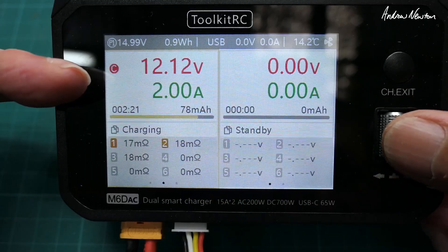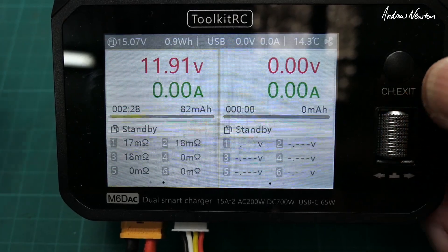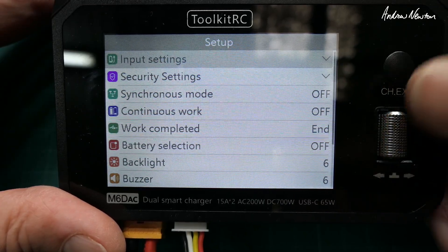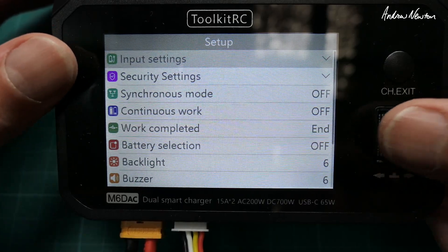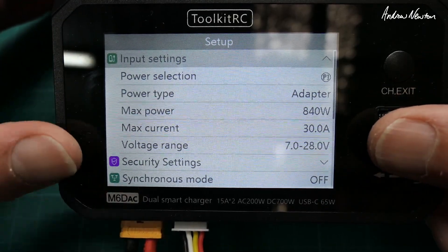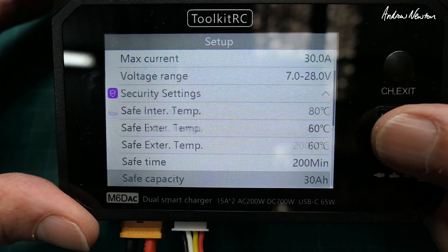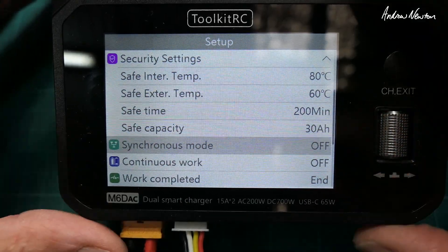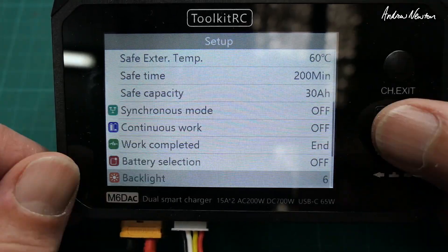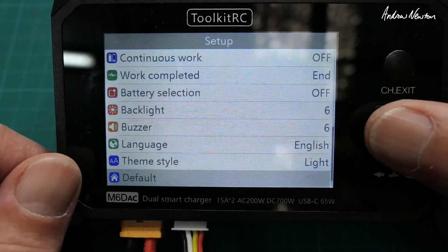If you want to stop charging and go into settings, push and hold the center button. Now we can go into some setup — push and hold the scroll wheel to work through the input settings. I'm not going to go through this in detail; it's all in the manual. There are security settings, maximum temperatures, safe times and things like that. Synchronous mode is where you combine both channels to charge using DC input for a quick charge. Battery selection and lots of other stuff here.